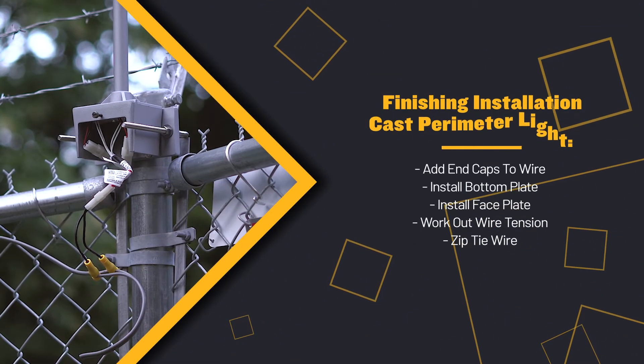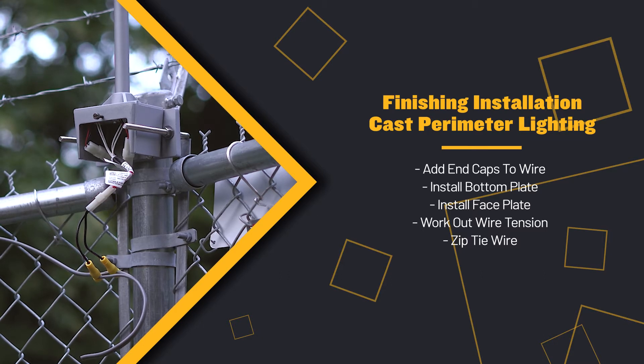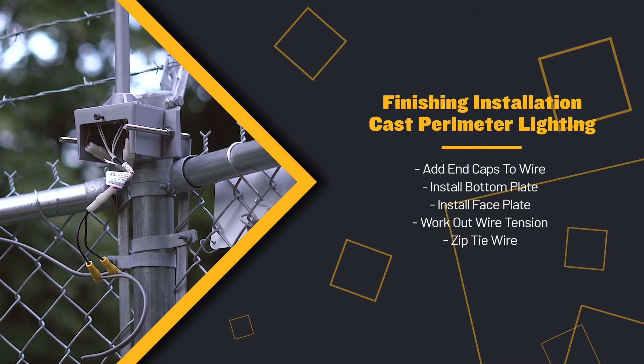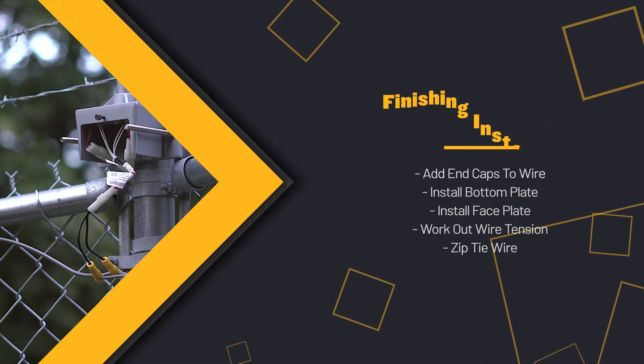The last thing we're going to do is terminate the end of the wire by putting caps on the end of it. We're going to install the bottom plate for each fixture, the face plate, and then work the tension out of the line by fastening it typically every two feet with zip ties. We also use stainless steel permanent ties, but we're not using those today as this is a temporary fence application. However, if you plan on having the system up for longer than two or three years, there are much better cable ties you can use, and conduit is also an option.